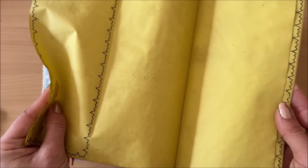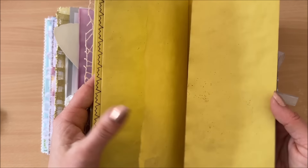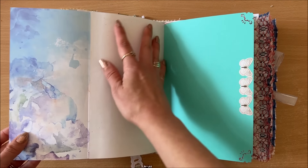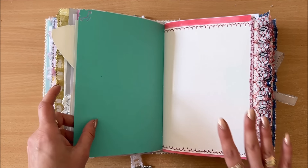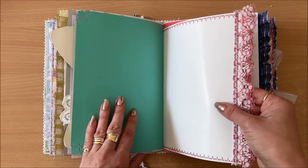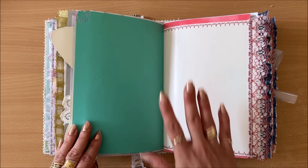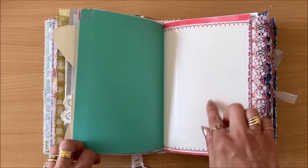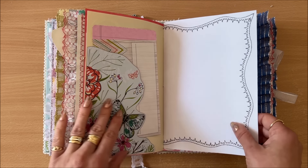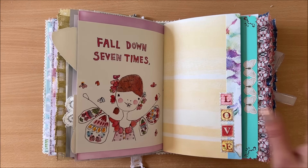These pages already have a crinkle, so little creases don't matter — it goes with the whole feel. However, when you're making a journal using brand new, non-distressed, pristine pages, you have to be so careful. If I scrunch this one up, I get a crease, and now that's all you can see. But if the whole page was already tea-dyed and wrinkly, that little bit wouldn't matter. That's why I found this project a little bit challenging — it's out of my comfort zone.